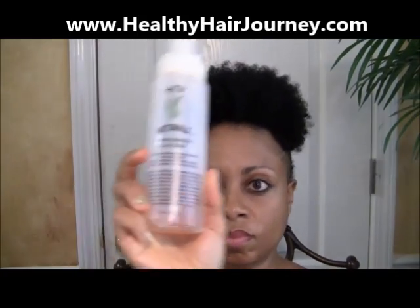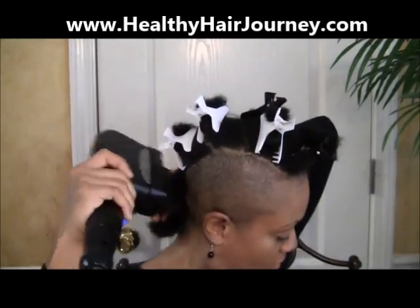Next I'm going to use the Foaming Sea Silk Curly Styler. I notice that when I wear my hair straight, it lasts longer when I use this, and if I add some curls, the curls tend to last longer too. It only takes a small amount. Then since I am using heat, I'm going to use the Hydrothermal Naturals Herbal Gloss Heat Protector — just about four to five sprays. You don't have to use a lot of that product at all because you don't want to weigh your hair down.